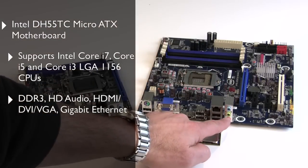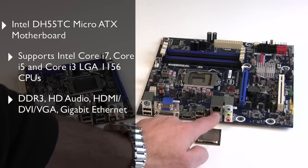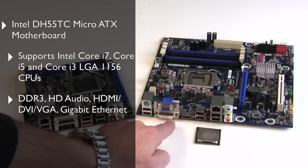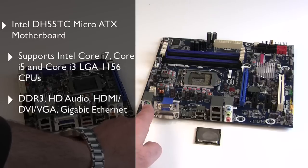The DH55TC has eight-channel surround sound, high definition audio, six USB ports, gigabit ethernet, HDMI output, DVI, VGA output as well, and a legacy PS2 keyboard port.